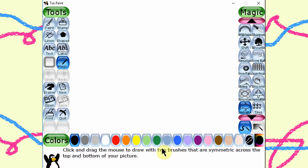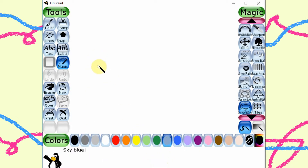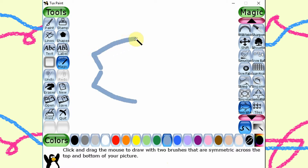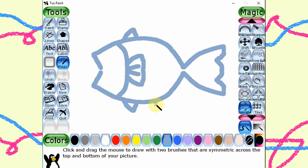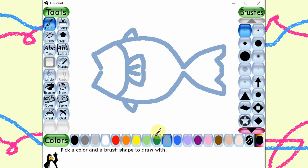Let's start with the magic tool, the symmetric up-down tool. Can you guess what I want to draw? Let's start with the magic tool.